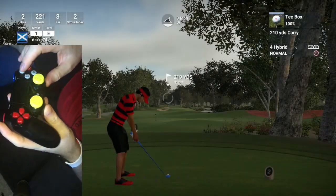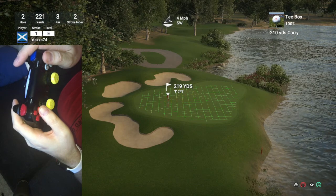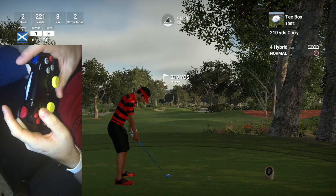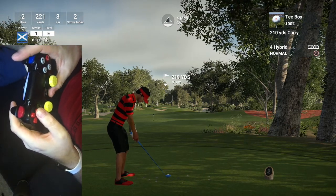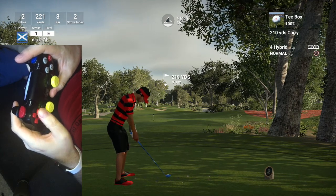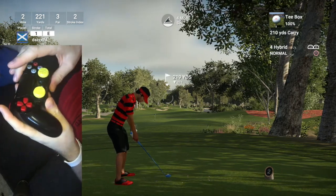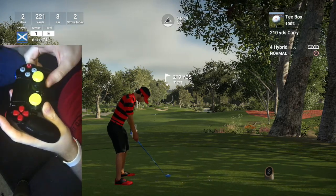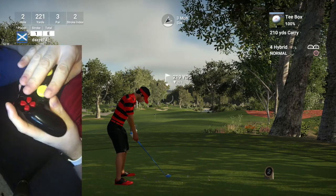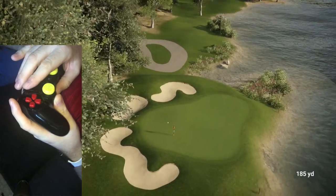Nice little par 3, 219 yards — quite a long shot. Probably my 4 hybrid is about right. For this shot I'm actually going to have a fade, and I'm probably going to go ever so slightly to the right of the target. See how my grip changes — I move the pad and rotate it counterclockwise. I look to see if I'm in the right plane and there you go — there's the fade shot. That's just going to hold it against that wind. The alignment was absolutely perfect.